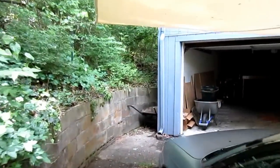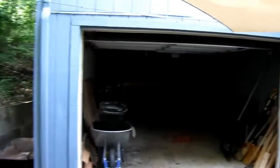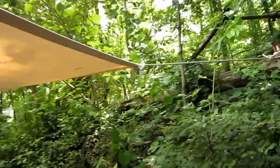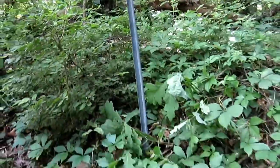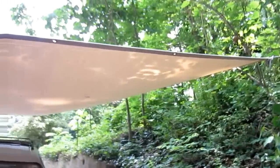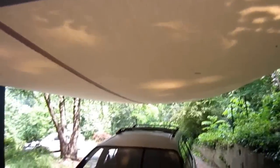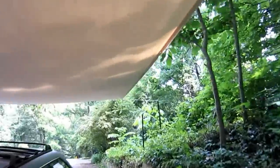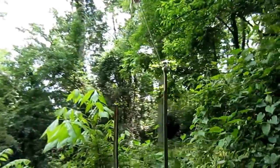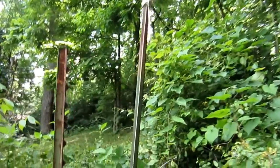Basically, what I've done is I've connected it in four places. One place here in front of the garage. Another place here on a steel pole that I pounded into the ground with a sledgehammer. Another place back here connected to another pole that's also pounded into the ground.